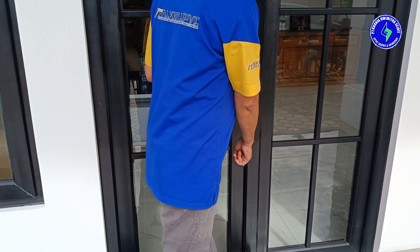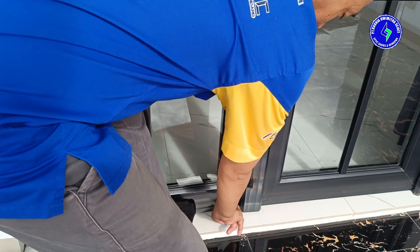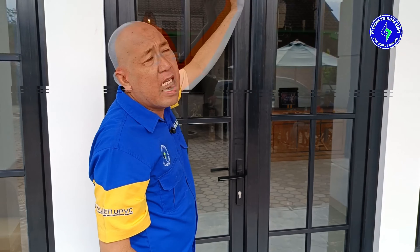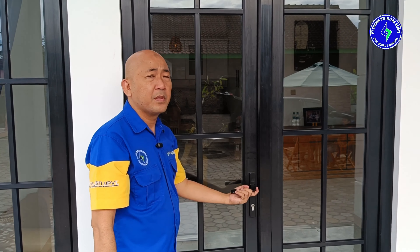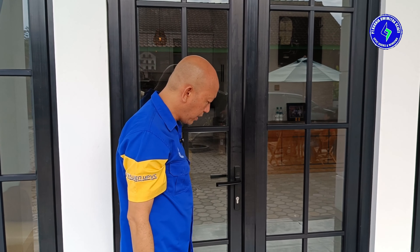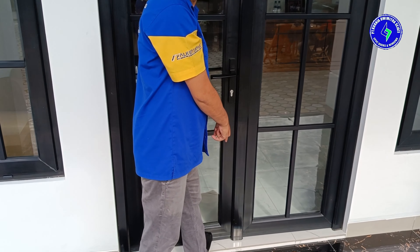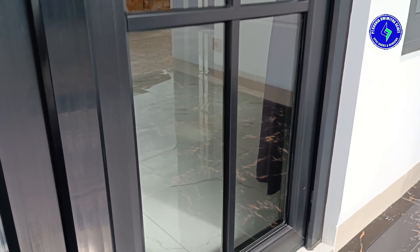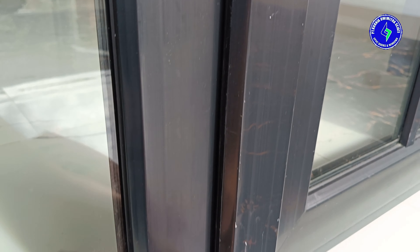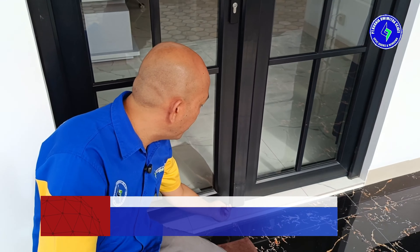Kalau di bawahnya ditekan seperti itu, dia akan longgar, dan akan mudah plus ball-nya dibuka — demikian juga bagian atas. Permasalahannya: daunnya tidak rapat karena sistem pengunciannya hanya di satu titik saja — rapat di tengah, tapi tidak rapat di atas dan di bawah. Kita menggunakan sistem multipoint yang memastikan semua daun tertutup rapat dari atas ke bawah. Ketika multipoint diaktifkan, tidak ada celah lagi — tidak ada celah untuk pembongkaran plus ball, dan plus ball-nya juga tidak mungkin dibongkar karena berada di dalam, bukan di luar. Itu keunggulan dari pintu double swing yang menggunakan interlock plus ball dan multipoint lock produksi KDS.